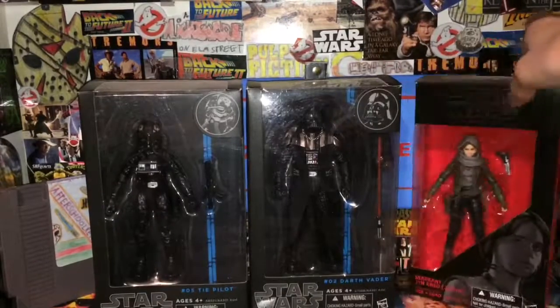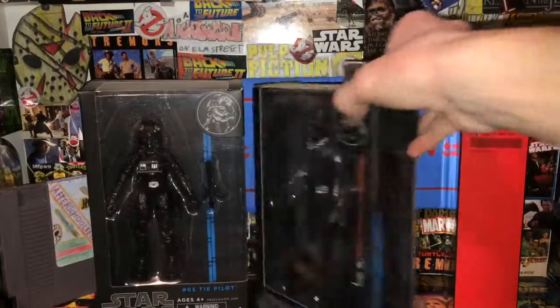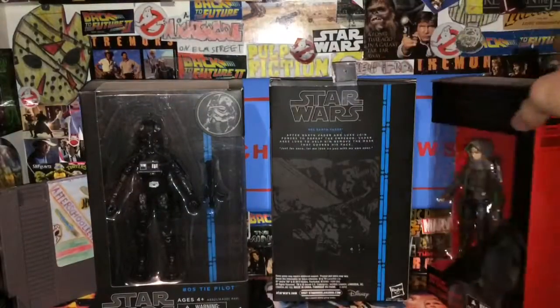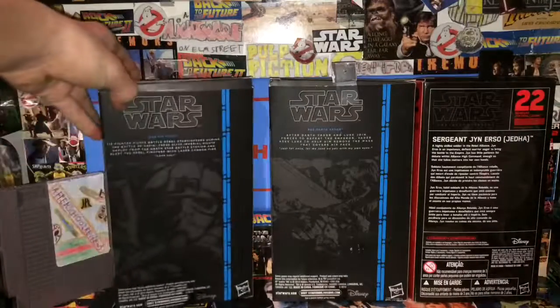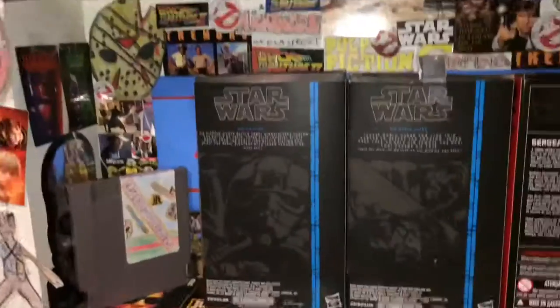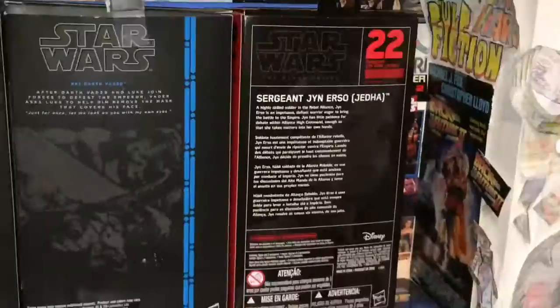So we flip the sides of the boxes. They don't say anything on them — they're clear on this side but black and blank on this side. You can see a picture of Darth Vader there, and on the back of all of these there's a stripe. On the back there's a picture of the TIE Fighter pilot, a picture of Darth Vader in Return of the Jedi, and a picture of Jyn Erso.